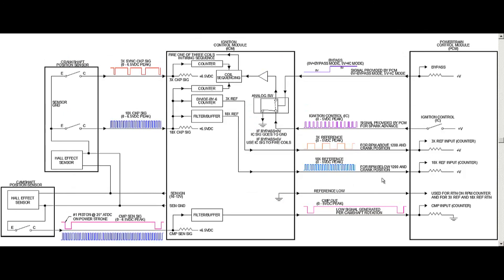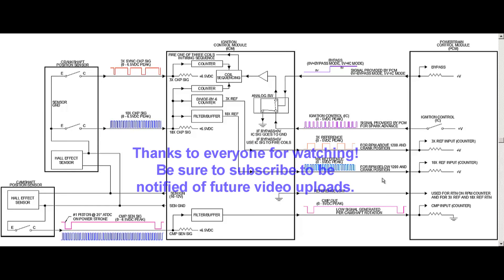One last thing before we close out: when the ICM is in bypass mode and controlling ignition timing, that timing is fixed at 10 degrees before top dead center — all programmed inside the ICM. Of course, once the PCM takes over, it controls the ignition timing. Okay guys, I'm going to wrap this video up. I appreciate you watching, and we're going to cover all the different failure scenarios in the next video, because this one is getting a little long. You guys take care.